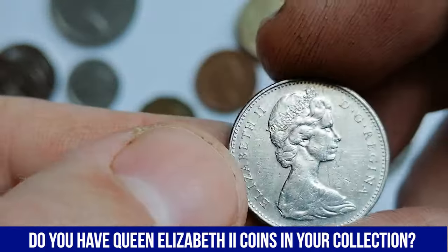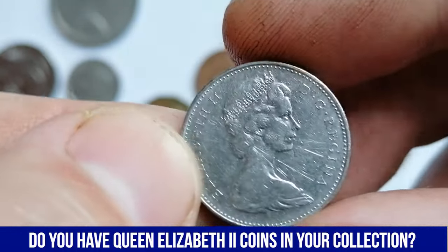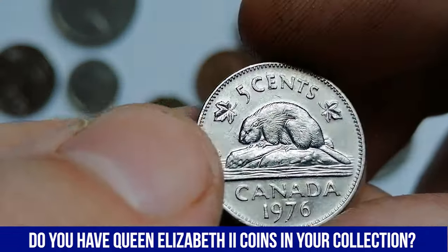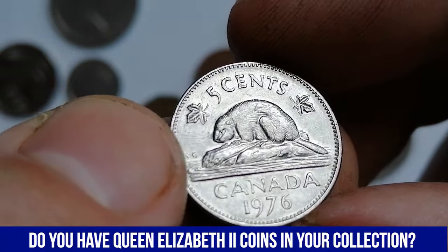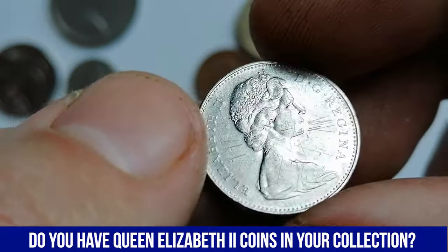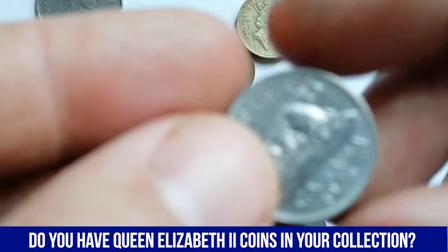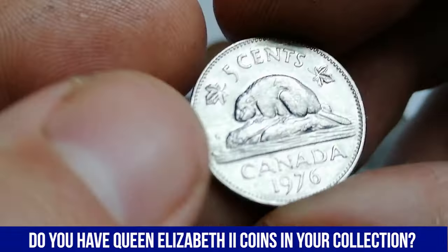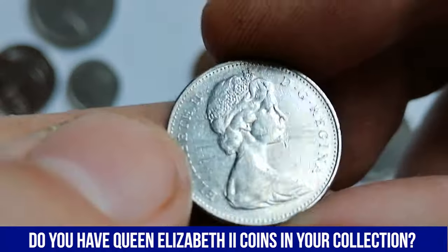This is the 1976 Canadian 5-cent coin, which is part of Canada's long-running series of nickel coins featuring the iconic beaver design that has been in use since 1937. The coin was struck in nickel, a composition that was common for Canadian 5-cent coins at the time, making it highly durable and resistant to corrosion. The obverse of the coin features a portrait of Queen Elizabeth II. The reverse depicts a beaver sitting on a rock, surrounded by the inscription 5 cents Canada 1976.